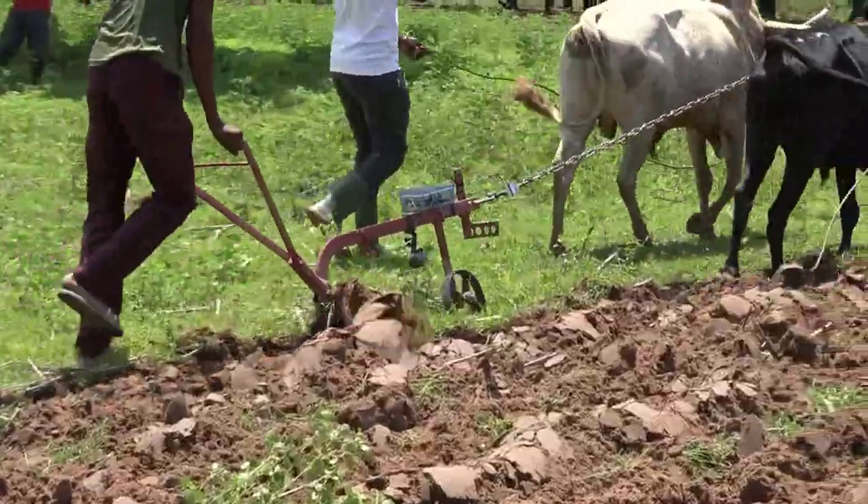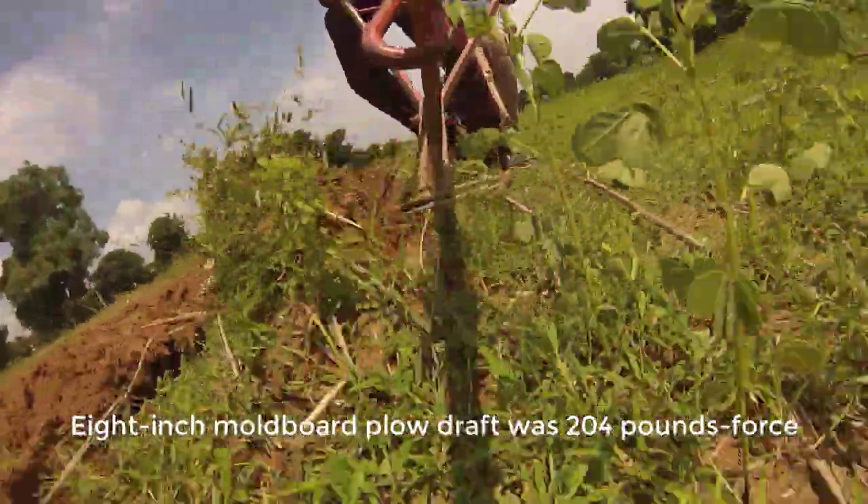We set up a corn wheel to learn more about the effects of plant spacing and density on corn growth and yield.